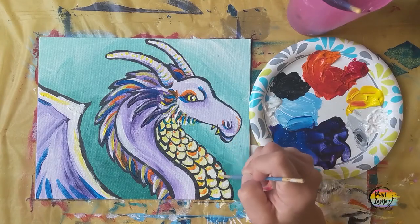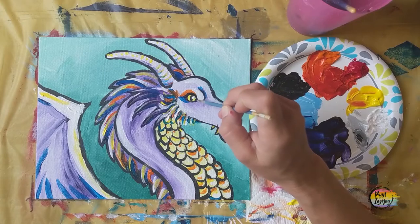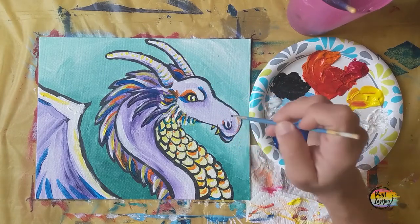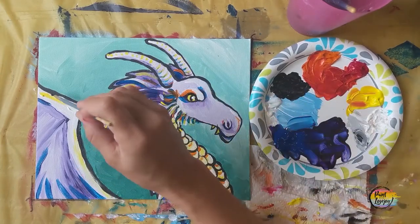Go ahead and adjust or add anything you need to your dragon. So proud of you guys for painting today — I really hope you enjoyed the process and look forward to painting with you again in the future. Cheers.